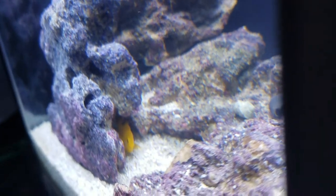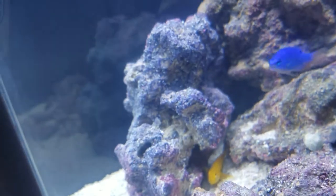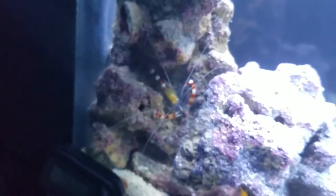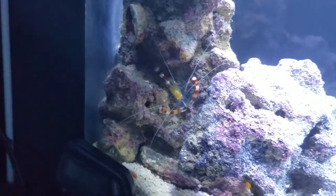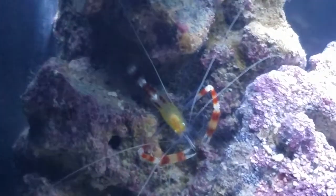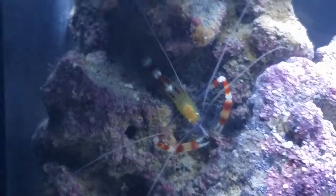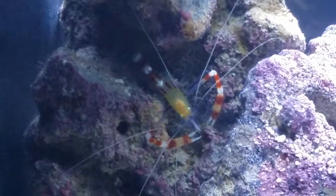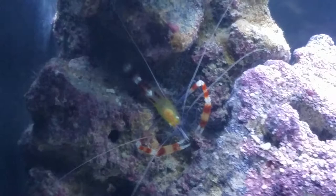The clown goby seems to be a little bit more active than before — I guess he's getting used to his new digs. And of course the coral banded shrimp has a new hiding spot, which I actually like because his hiding spot now faces the side of the tank where I can see him a little bit better. So I get to enjoy that cool looking shrimp off to the side.